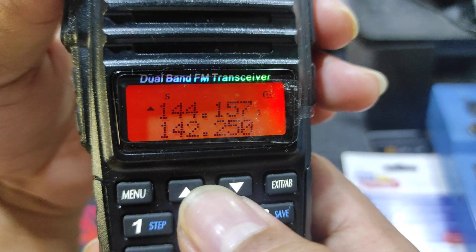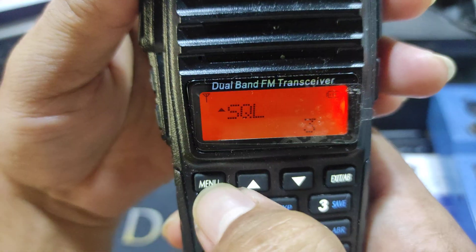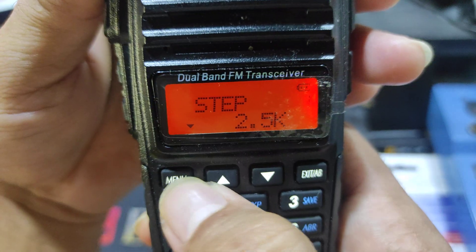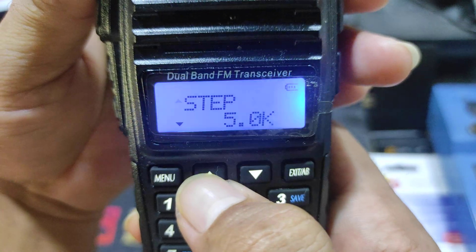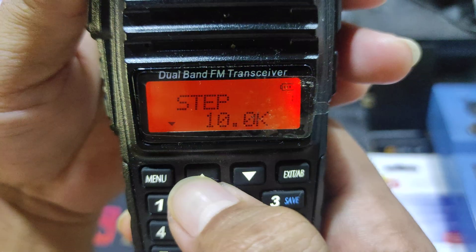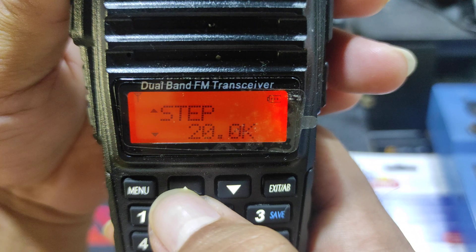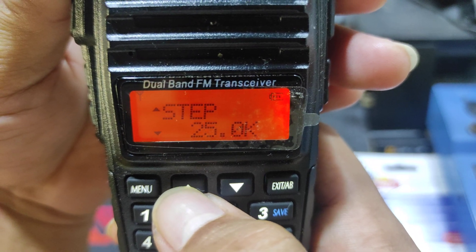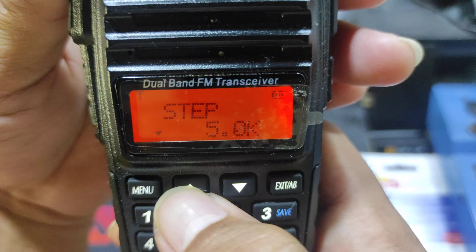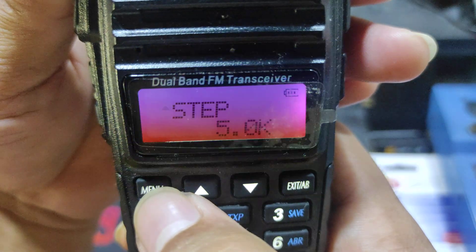If you want to change the range of the scan step, go to the menu and select the step menu. You can choose between 5, 6.25, 10, 12.5, 20, 25, and 50. We will choose 5 — just press that and press menu to confirm.